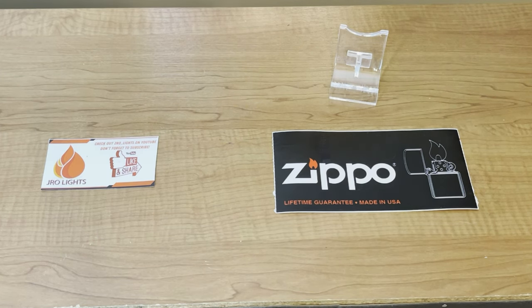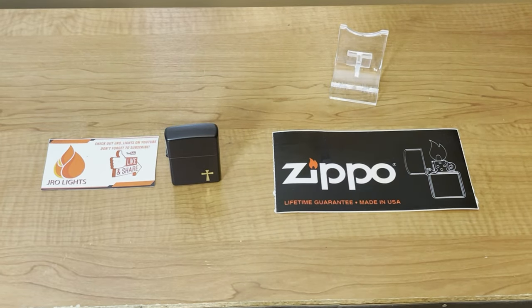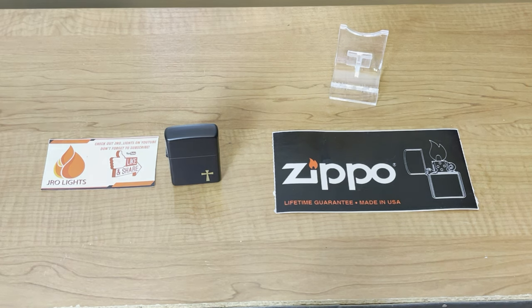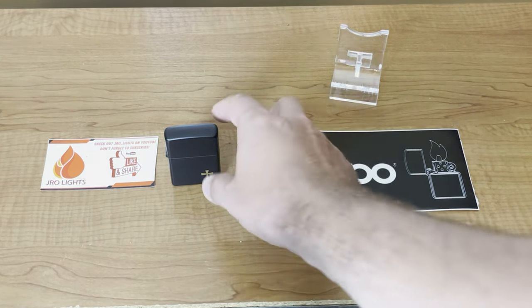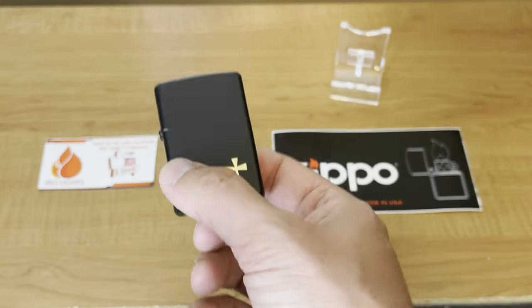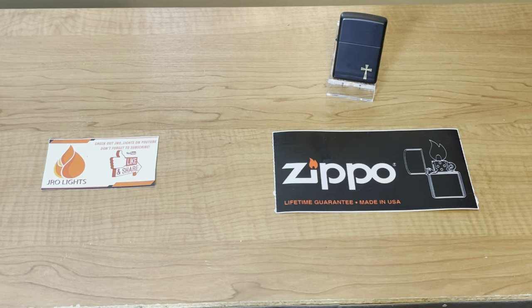Most Zippo users I've seen just carry their Zippo loosey-goosey in their pocket. I do the same thing — I keep my keys in my right and my Zippo in my left. The only issue I have is when I lay on the couch or recline, that Zippo has a tendency to just slip out, and hopefully I can find it in the never-ending crevices of that couch. Sometimes it's a fight, but most of the time I find it. So now we're going to look at some of the products that Zippo offers to carry your Zippo in.